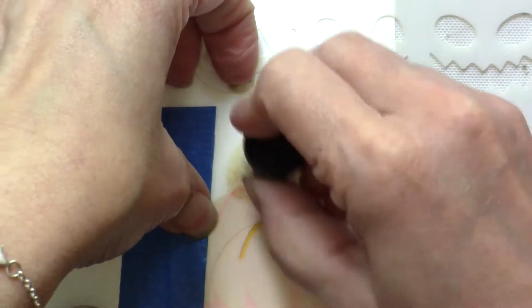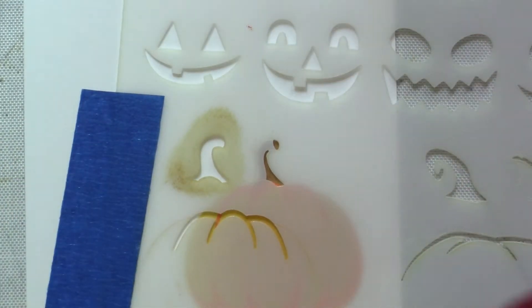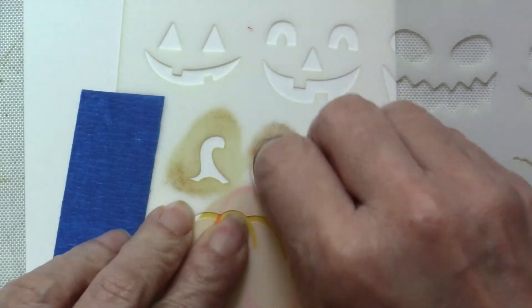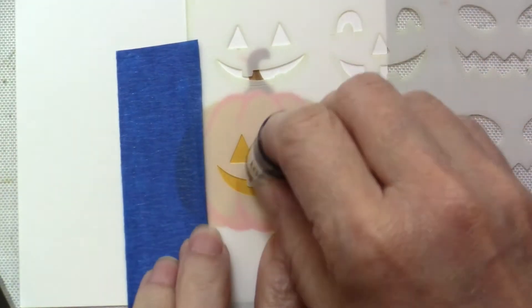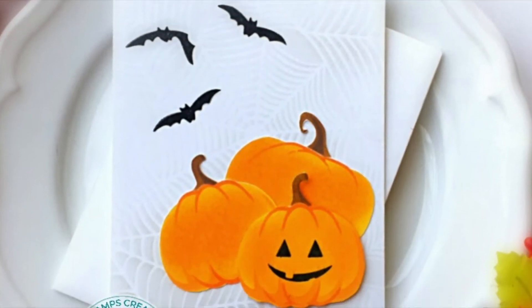You don't have to use the jack-o-lantern faces if it's not meant for Halloween — you can also use this for your fall projects. It's just so easy to create these wonderful pumpkins. Here is a look at the card that I created using the stencil. I cut them out using my Brother Scan N Cut machine three times.